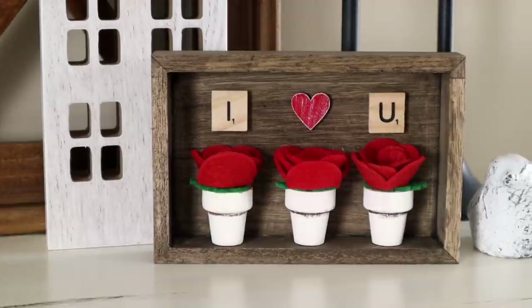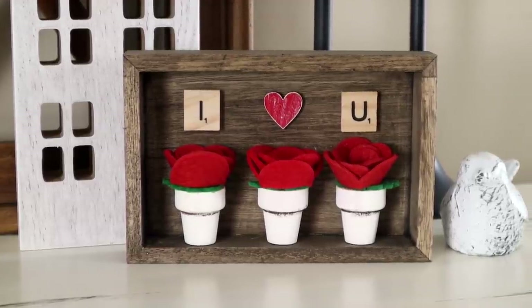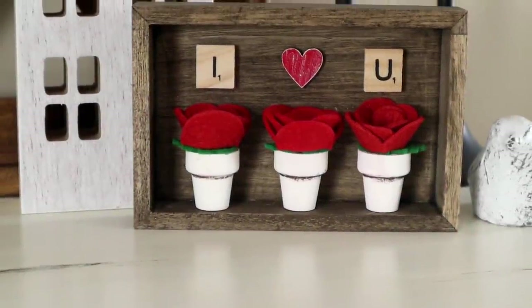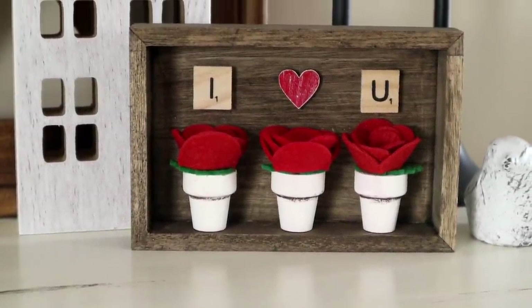This is what my piece looks like all finished. It was really easy to do and I think it is super cute — it would be perfect on a tabletop like I have here, or even on a shelf or tiered tray.